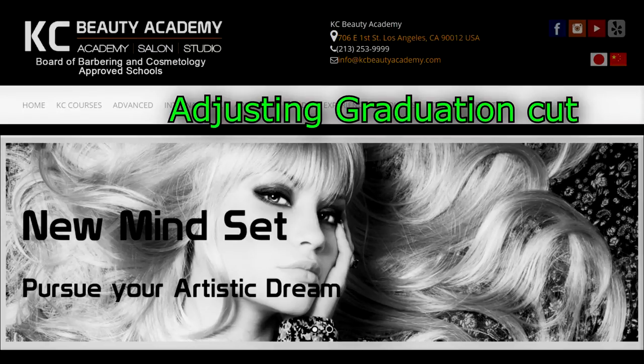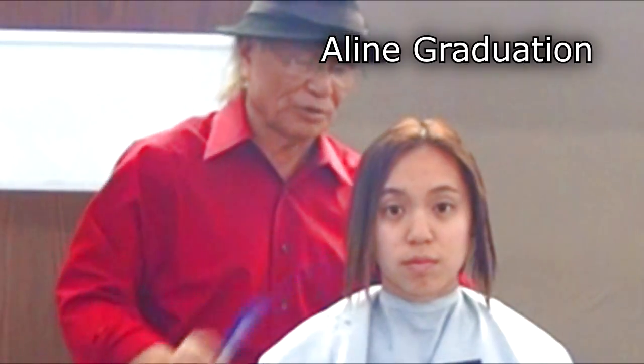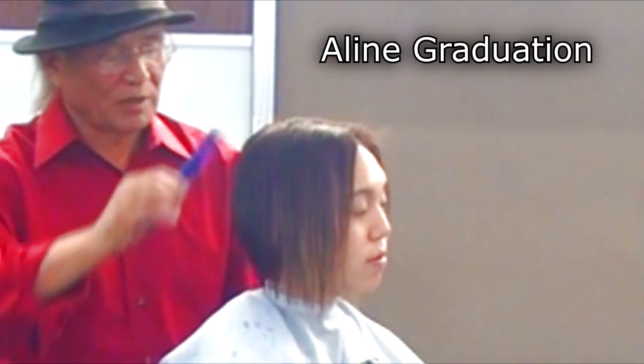We're always adjusting and fixing sunburst haircuts. A-line graduation — I like to fix it a different way.